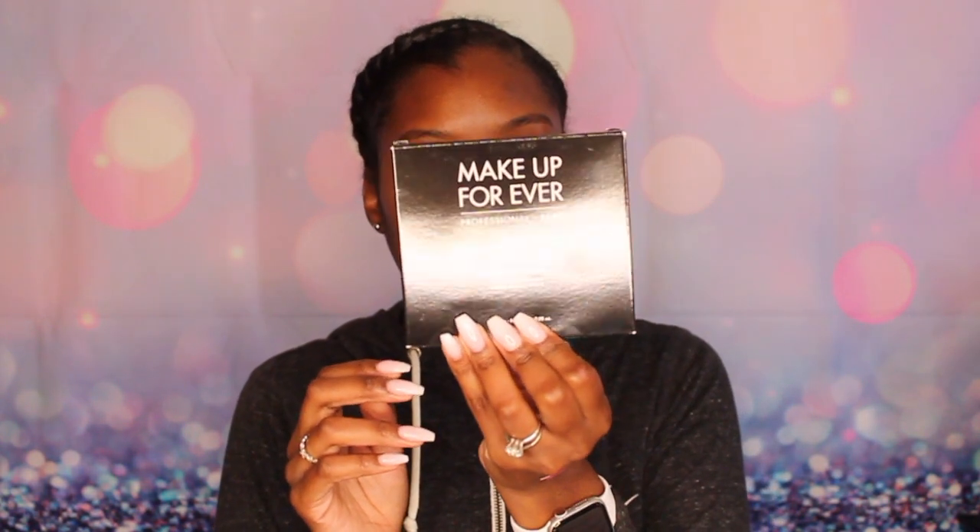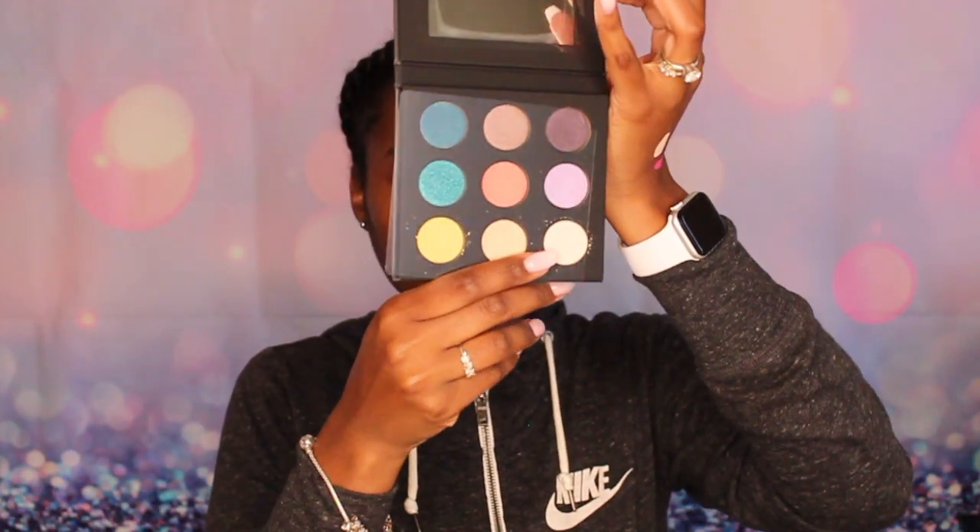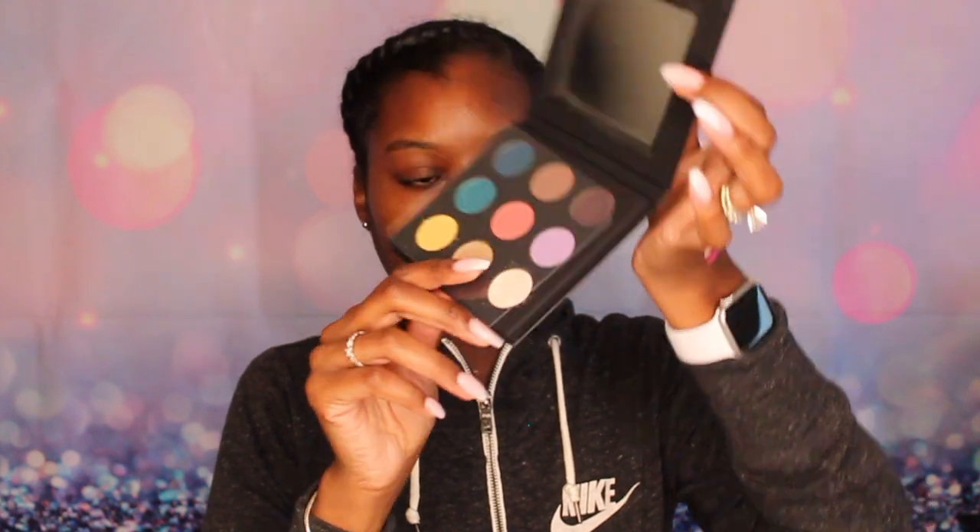They sent me these stickers that say Online Makeup Academy. I think the value of this kit is $700 if I'm not mistaken. I received the Makeup Forever Artist Shadows 3 eyeshadow palette — let me open it up. There are nine colors in here, and anyone who knows about Makeup Forever knows they are not cheap.